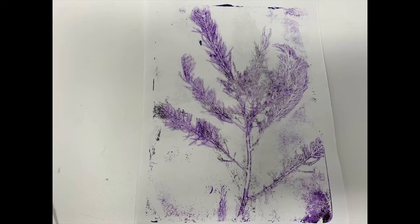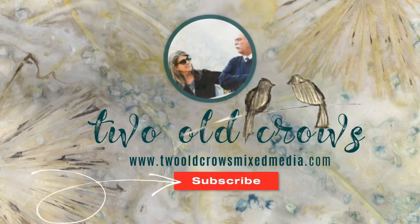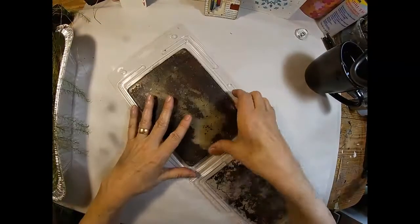My name is Peg. I call my channel 2 Old Crows Mixed Media and I hope you will take a moment and subscribe to my channel. And for those of you that already have, I appreciate it and I'm glad you are here. That notification bell of course lets you know when I upload additional content.